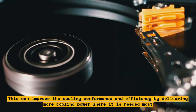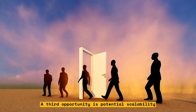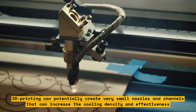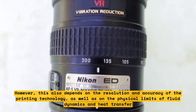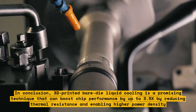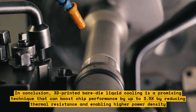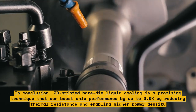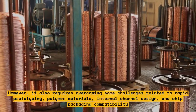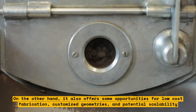A third opportunity is potential scalability. 3D-printing can potentially create very small nozzles and channels that increase cooling density and effectiveness, though this depends on the resolution and accuracy of the printing technology, as well as on the physical limits of fluid dynamics and heat transfer. In conclusion, 3D-printed bare-die liquid cooling is a promising technique that can boost chip performance by up to 3.5x by reducing thermal resistance and enabling higher power density, while also offering opportunities for low-cost fabrication, customized geometries, and potential scalability.